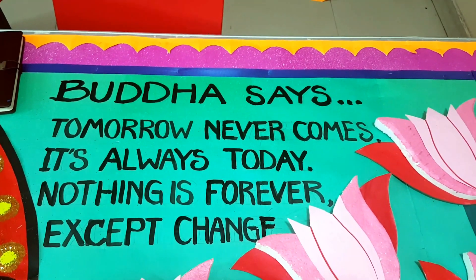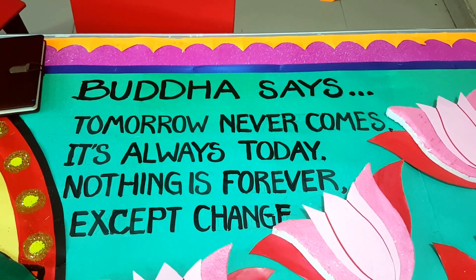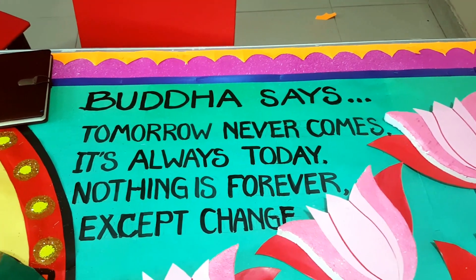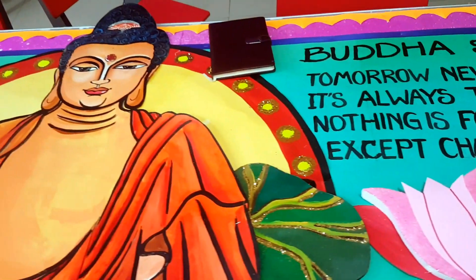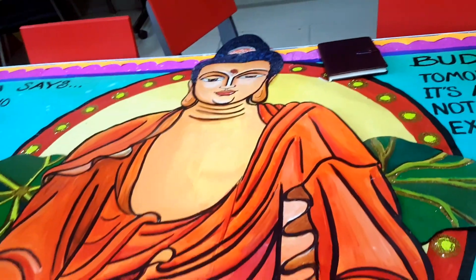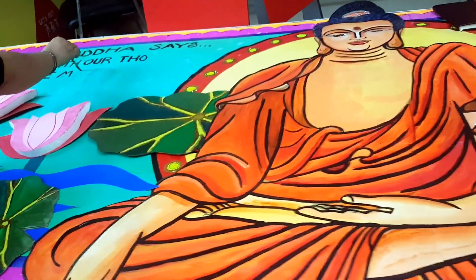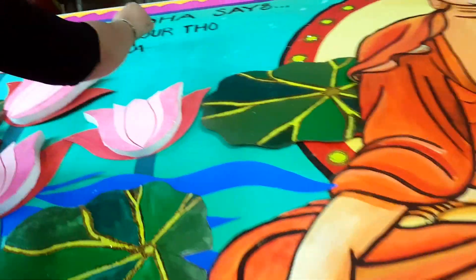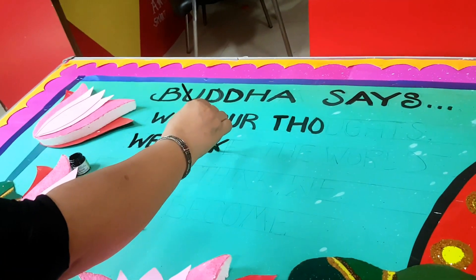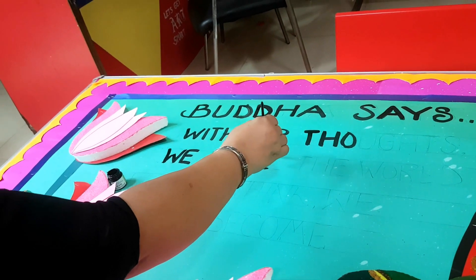Instead of just adding random quotes by Buddha, there are so many lovely inspirational messages which can go with it. So the main title on both sides of the Buddha is 'Buddha Says.' Buddha says a lot of things like 'What we think, we become' — these are powerful thoughts that can change the world, and many more like that.